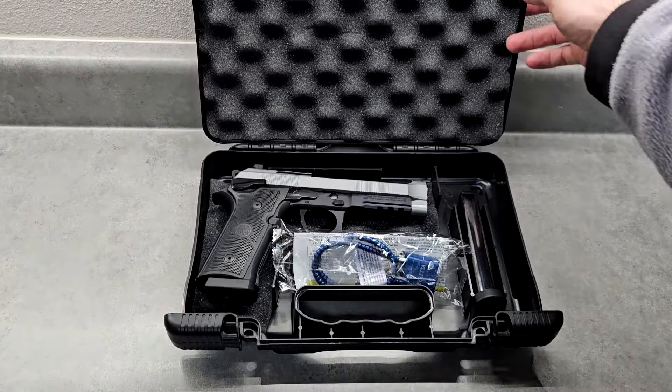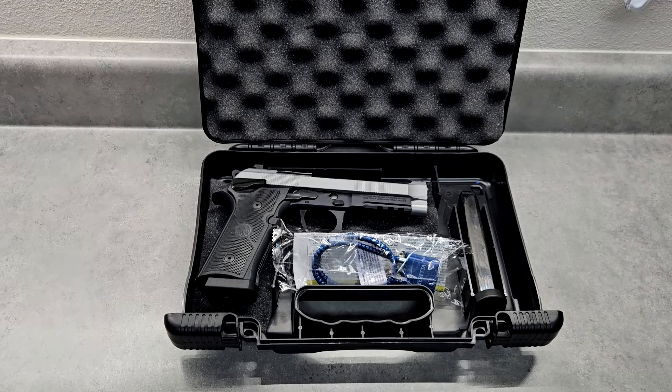This is the first Beretta I've ever had. I bought this one because it has a manual safety and good capacity. There are some that are only 10 rounds or 15 rounds, but these are 18-round magazines. This is called the 92xi or 9211 — they're Roman numerals.